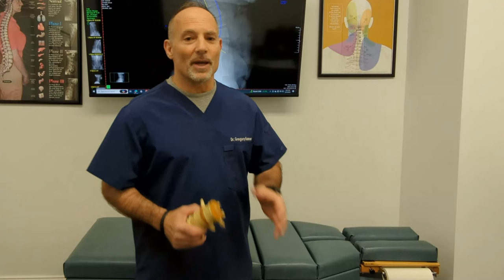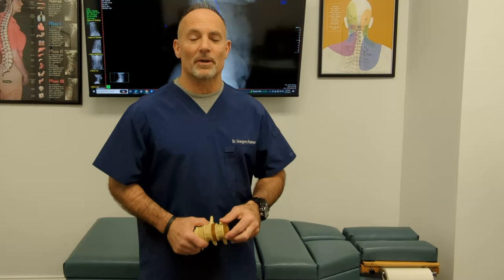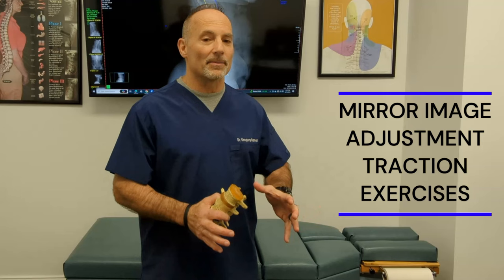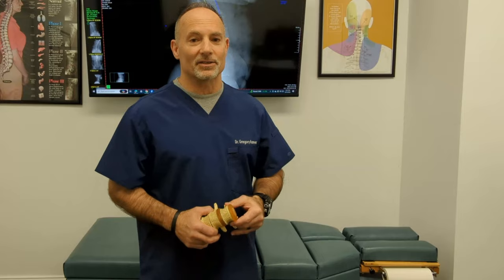We use basic engineering principles. We measure your spine via x-rays. If you have a displacement of the spine, we'll use mirror image adjustments, mirror image traction — what we call remodeling traction — which is putting pressure over time. And then we do mirror image or opposite posture targeted exercises. Using these three things helps to reshape the spine.